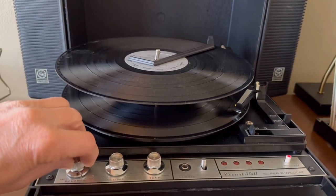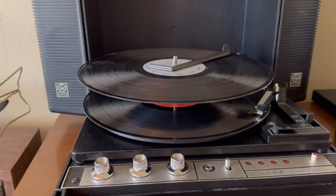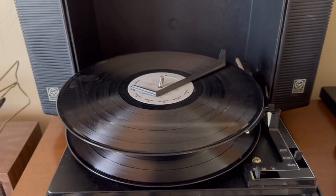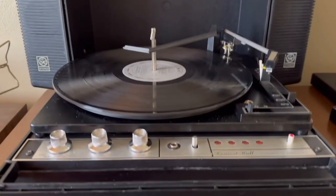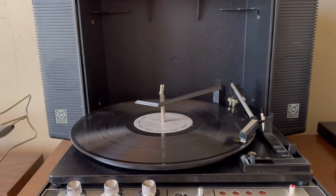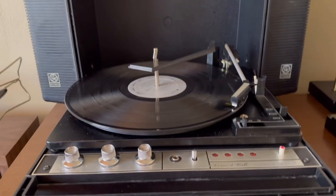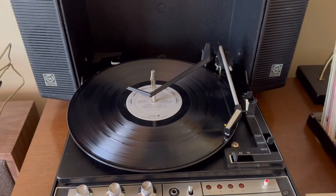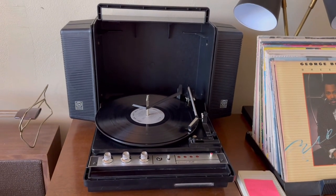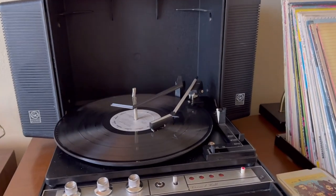In the record player, good sound left and right. And the end-of-play auto-stop works just fine.